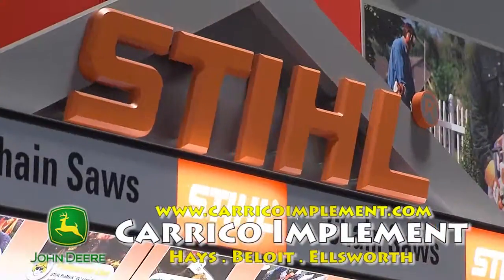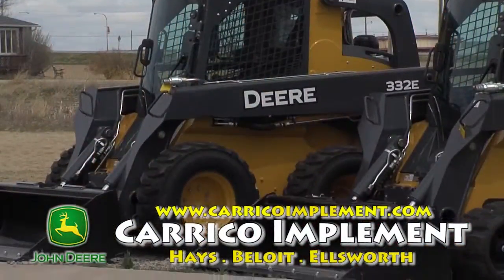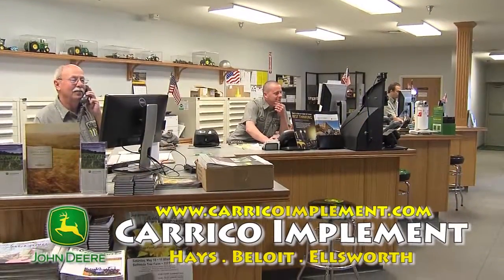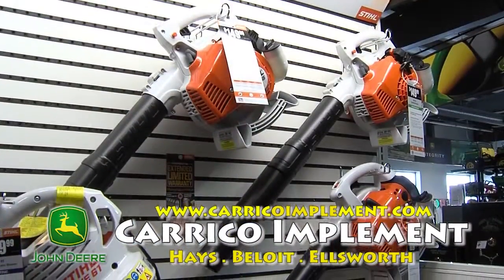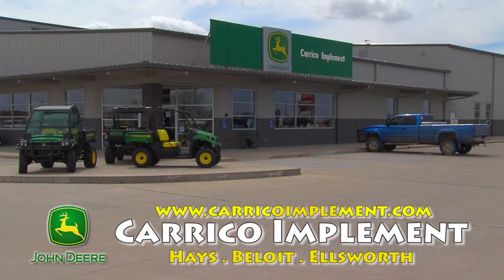We also offer a full lineup of Stihl outdoor power products. If your project requires even more muscle, come check out the lineup of John Deere compact tractors and skid loaders. And don't forget, we have the parts and services to keep you up and running for whatever your fall lawn care needs are, so come and visit Carrico Implement for a solution that fits.